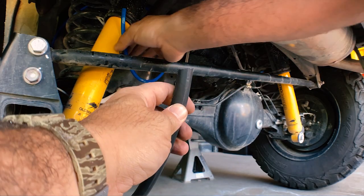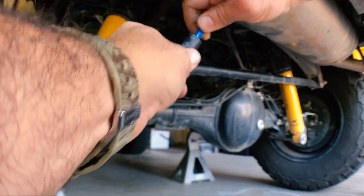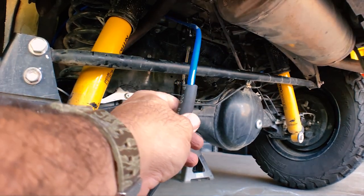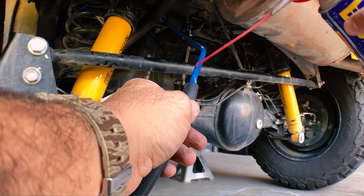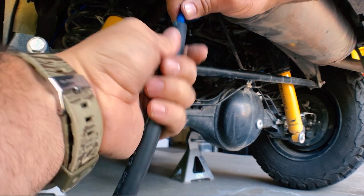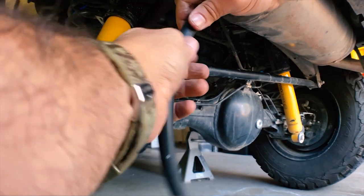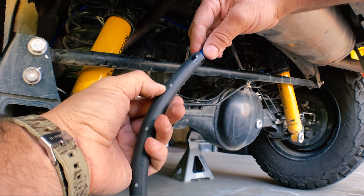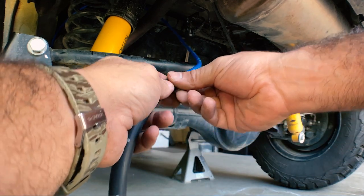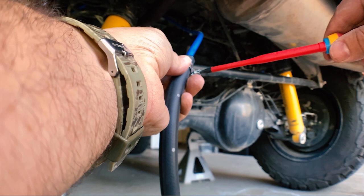Now that we've got our adapter made up, it's time to get the air hose into it. I sprayed a little bit of WD-40 in there just to give it a bit of lubrication to get it down as deep as possible into the rubber tube. I was shooting for about 50 to 60mm of overlap — or a couple of inches — and we'll be putting a hose clamp on it anyway so it'll be nice and tight. This is quite a tight fit and that's what you want; you don't want it coming loose on a track. When you're putting on hose clamps, make sure you thread them on before you've attached everything together, because that could mean having to take everything apart again. Also be careful not to over-tighten, as you don't want to crush the air hose.